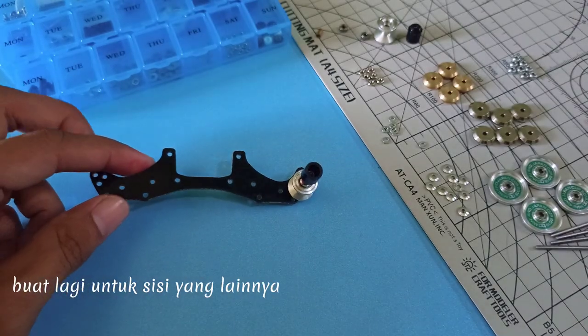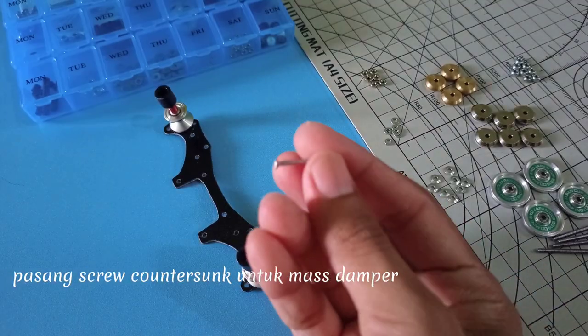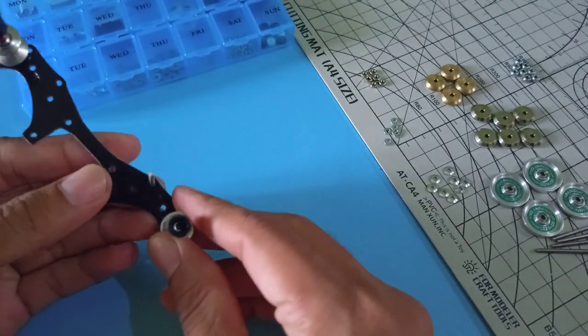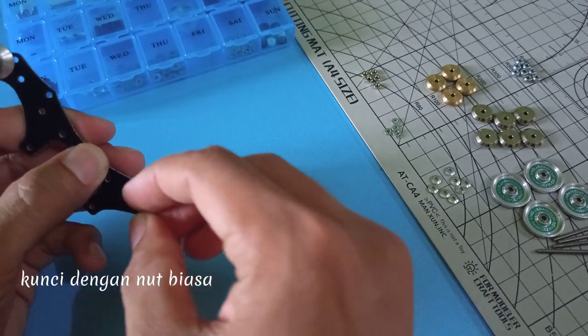Buat lubang di tiang CC yang lainnya. Pasang Screw Counter Sink di tiang Mass Damper. Tambahkan Spring Washer, kunci dengan Nut Piazza.